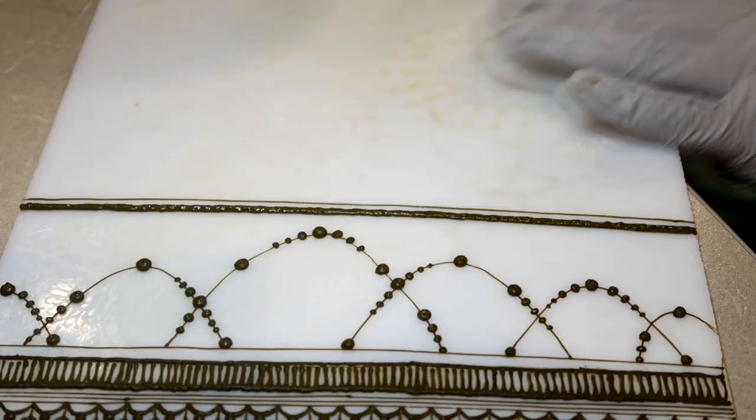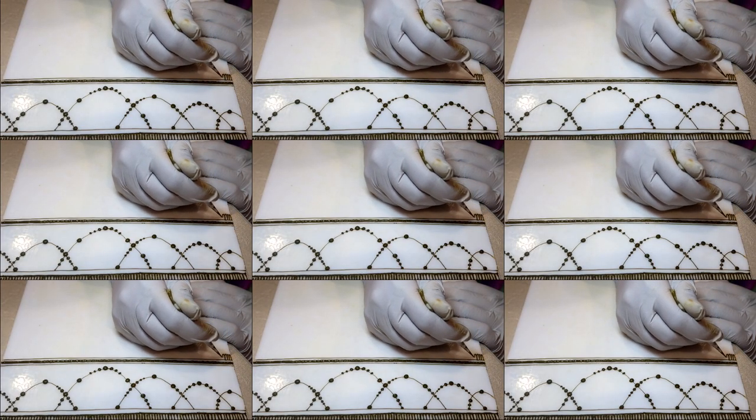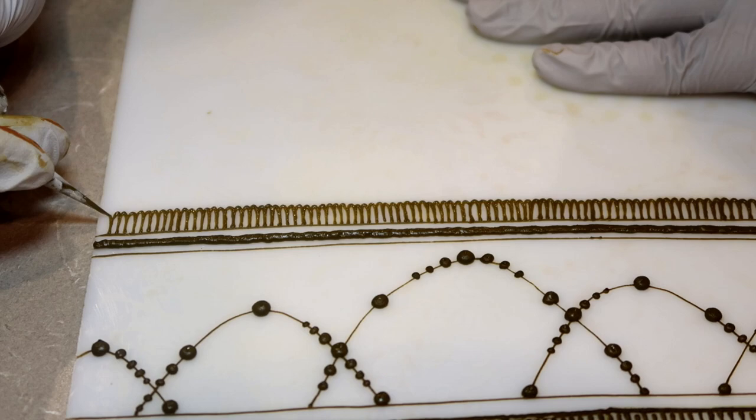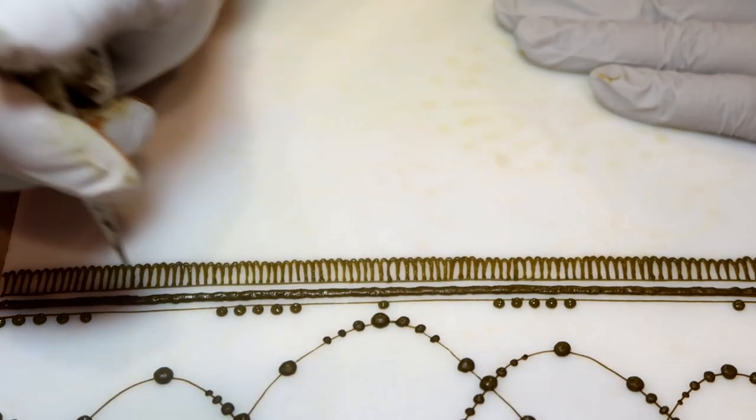On a more serious note, sometimes I do feel like there's some monotony in henna with certain patterns that I don't particularly favor. One of the things I like to do to get through those is to just keep doing them, keep working on them, and knowing that in the end it's going to look awesome.